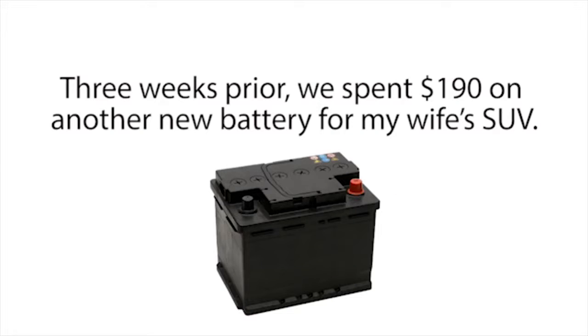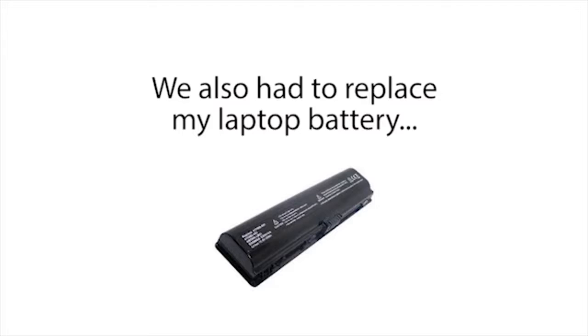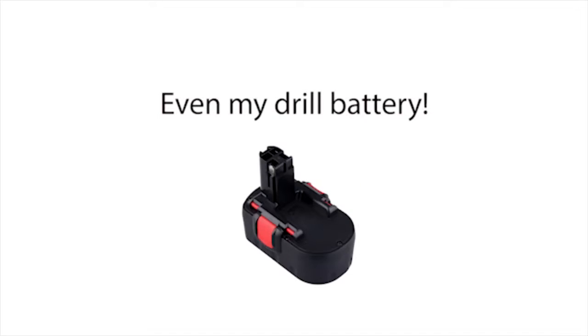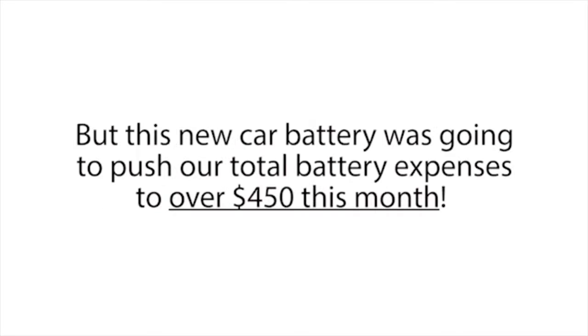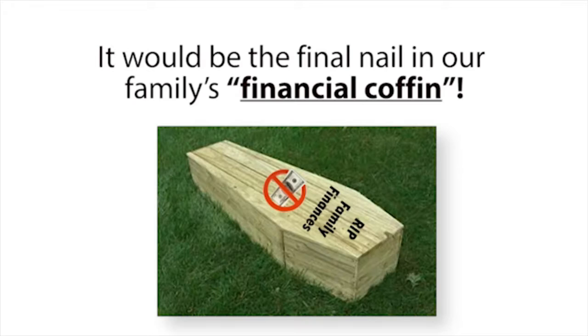Three weeks prior, we'd spent $190 on a new battery for my wife's SUV, and that battery died after only a year and a half. We also had to replace my laptop battery, my wife's cell phone battery, a few AA and AAA batteries, even my drill battery — all in the same month. With our tight funds, it was a financial nightmare. This new car battery was going to push our total battery expenses to over $450 that month, and I knew it would be the final nail in our family's financial coffin.